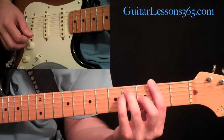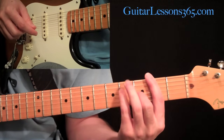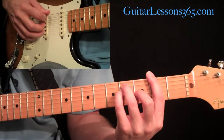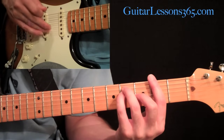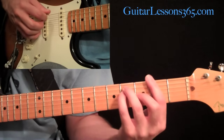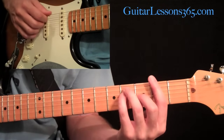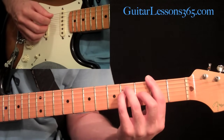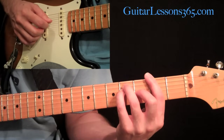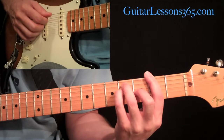Then we hold a standard F sharp major chord — just this regular major bar chord, bar here at the second fret, second finger at the third fret third string, pinky at the fourth fret fourth string, and third finger at the fourth fret fifth string. We're going to pick the low note with the pick on the sixth string, and then your middle or ring finger picks the second string. Then we're going to do this little picking pattern, which is basically the same thing we did before but just one string up for each one. So we have fifth string, fourth string, back to the fifth, then over to the third, and back to the fourth.